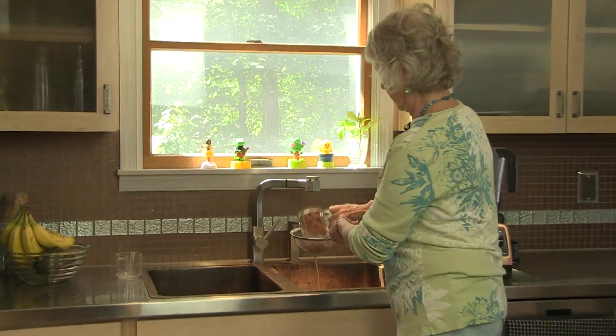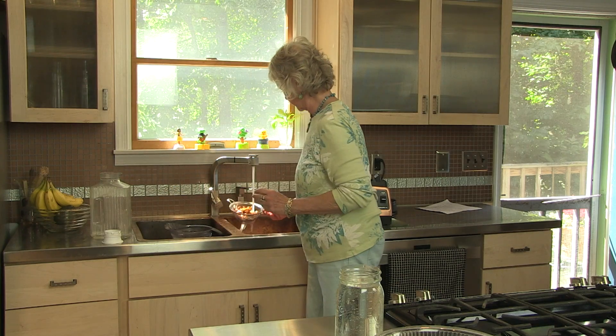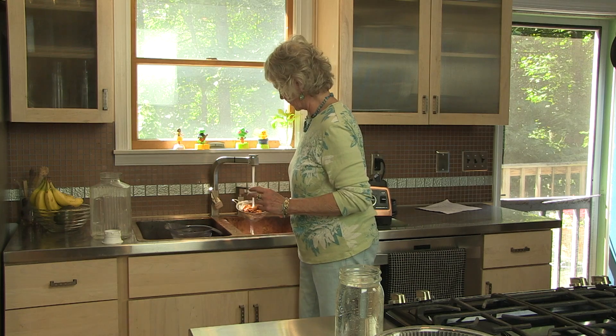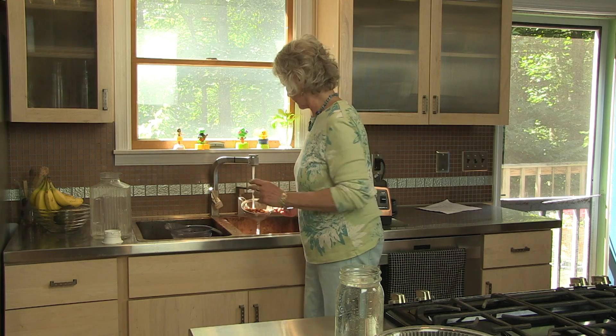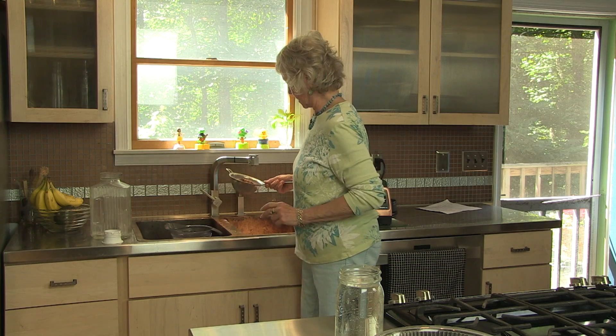I'm pouring the soaked almonds into the strainer and I'm going to rinse them here at my kitchen sink, because soaked almonds get some kind of funky thing on the outside so you have to rinse them. I'm going to let them drain a little bit.